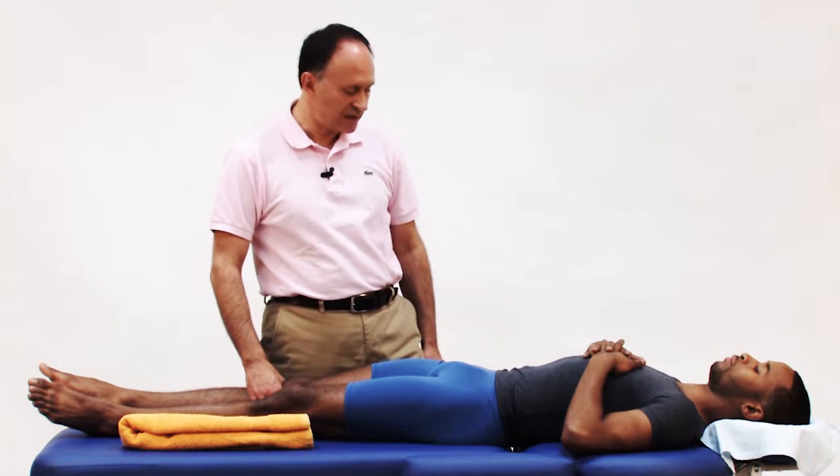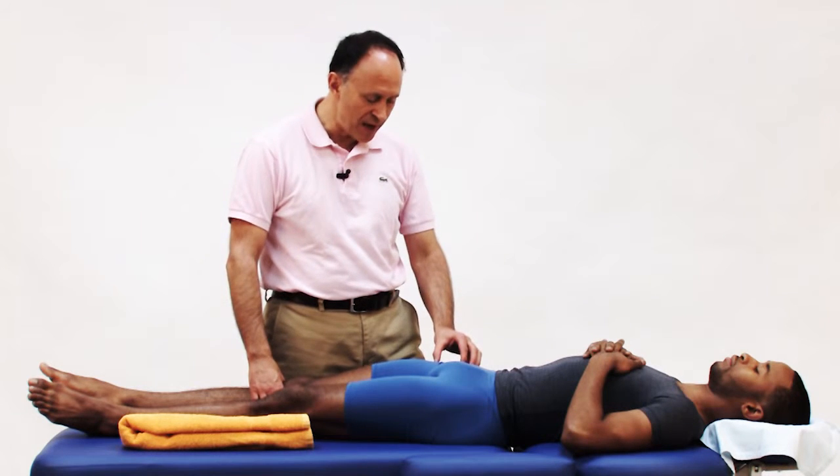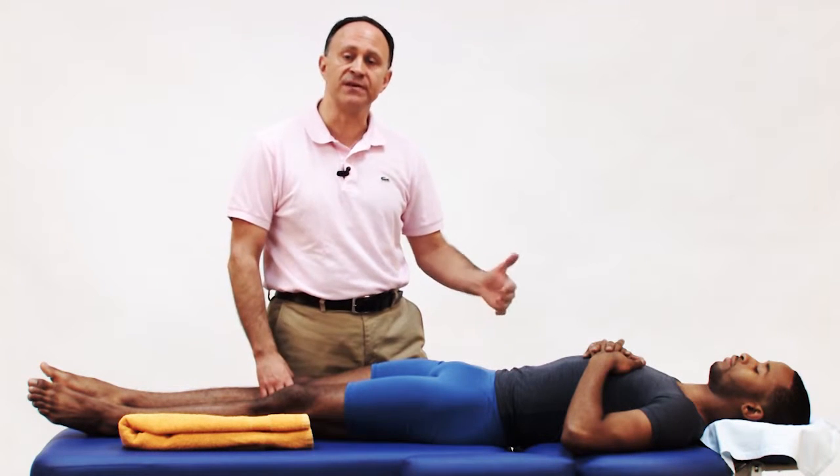One other very effective technique for mobilization at the hip joint is to create space when the thigh is brought up into flexion.